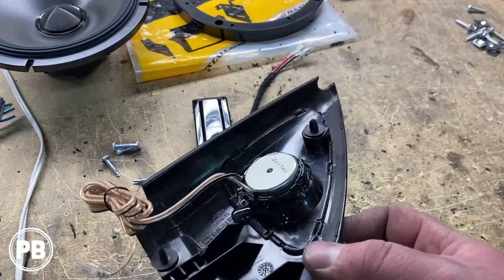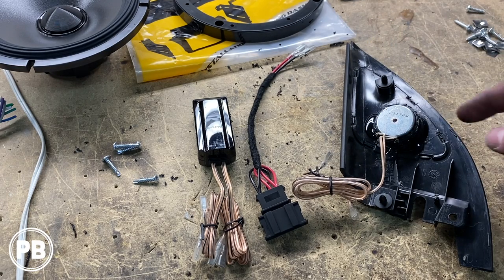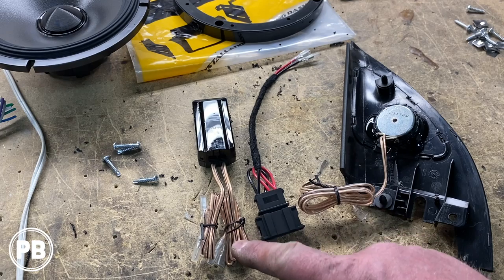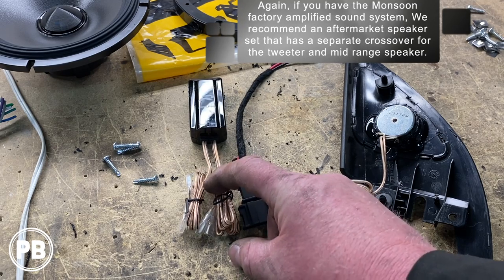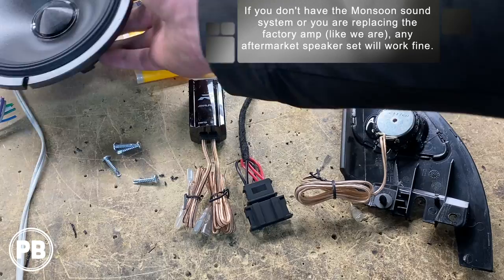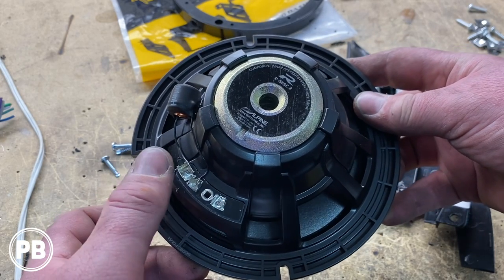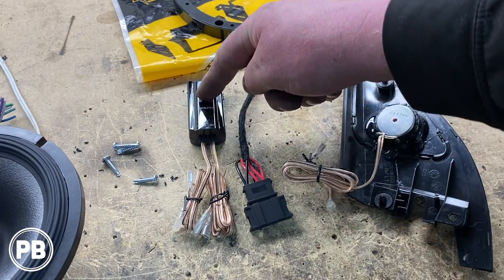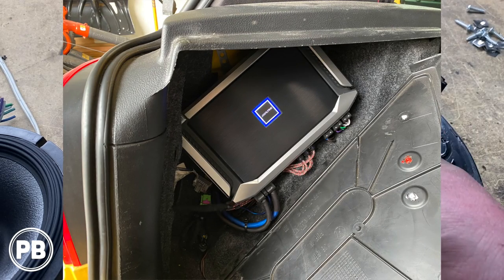We went ahead and glued the tweeter in. It seats really well and the glue will keep it in place, and the foam behind it will keep it nice and snug. This tweeter line will run down and connect into one end of our crossover. The other end differs depending on whether you have a Monsoon or not. You can connect the input right to the tweeter harness, or since we're sending a full range signal with our aftermarket amplifier, on the back of our mid-range there are two sets of terminals that act as a distribution point — we'll hook our tweeter into one set and our input to the other. We'll zip tie and mount this in the door, feeding our mid-range and tweeter the signal from our aftermarket amplifier located in the factory Monsoon amp position.